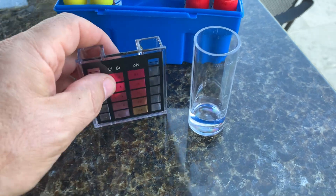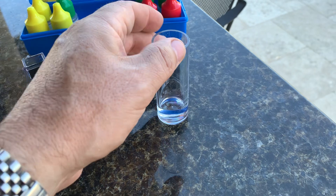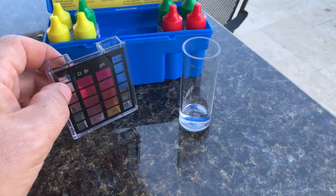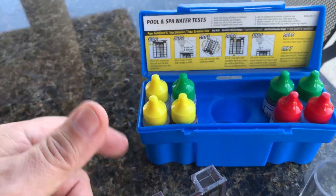They give you two containers here for the water to test — this one for your chlorine and pH, and then this one here for your alkalinity. It's a really very inexpensive set and this is one that's kind of my go-to all the time.